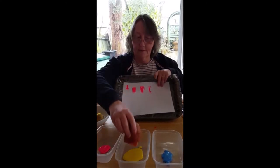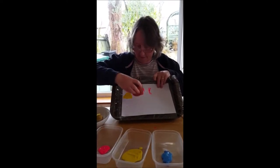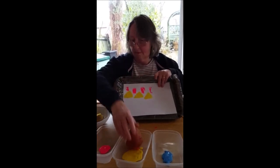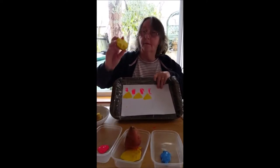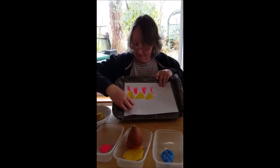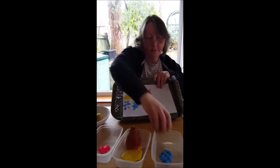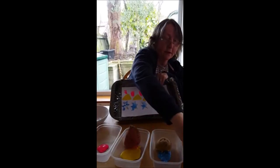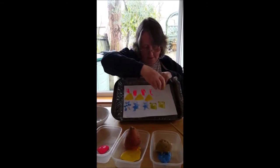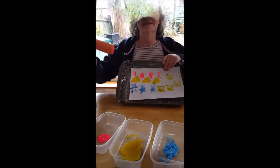Now I'm going to do some triangles. And I've got some stars. And I've got some squares. And some circles.